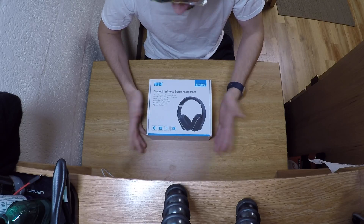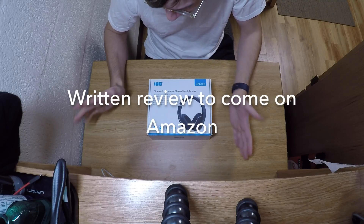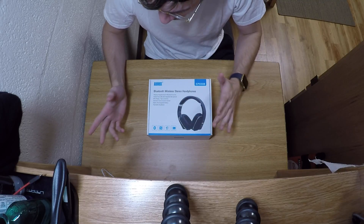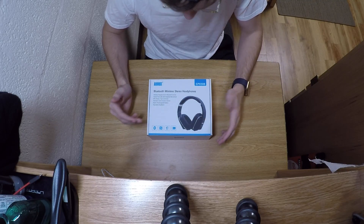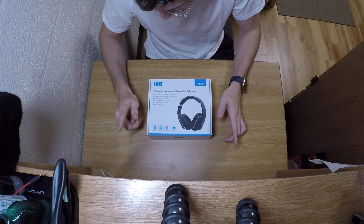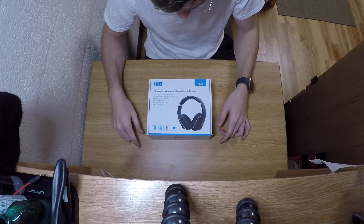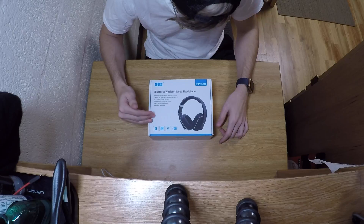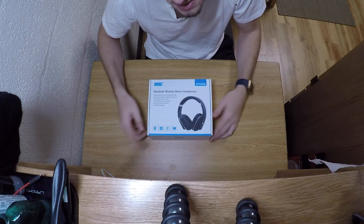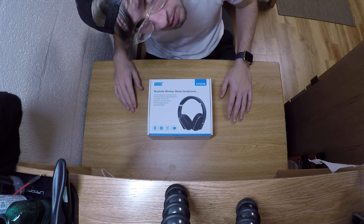There will also be a review for these headphones on Amazon as well. Today we're just gonna do a quick unboxing. I will then do a full review after I run them through my tests, and we'll see how these stack up against a bunch of other wireless options. Let's open the box.